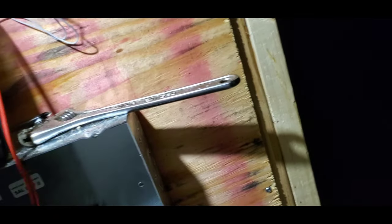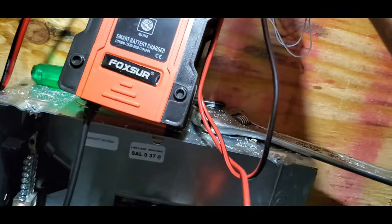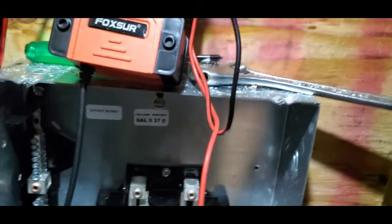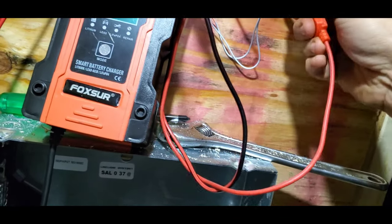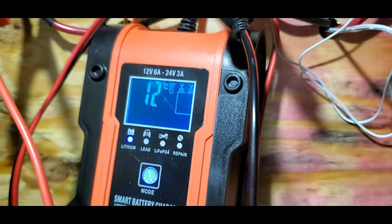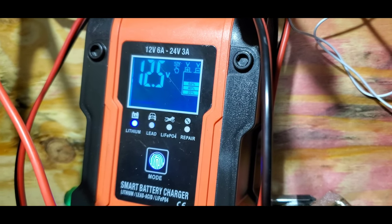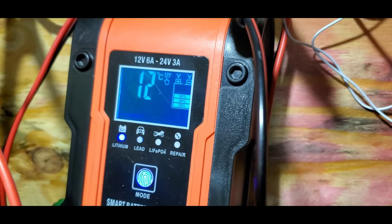Anyway, back to the batteries. I've got four of the Northstar batteries. I don't know if I've showed them to you yet or not, but I've noticed that they're down in voltage — 12.5 volts. That's not bad. I mean, I don't know how long the battery bank is going to last.